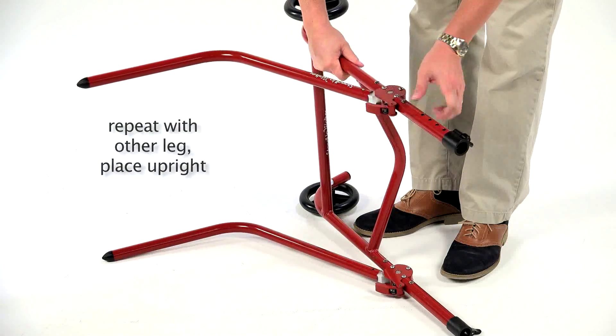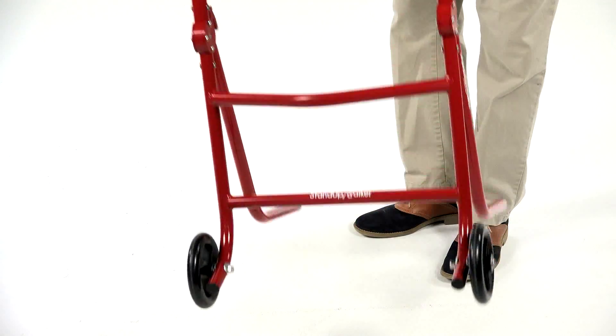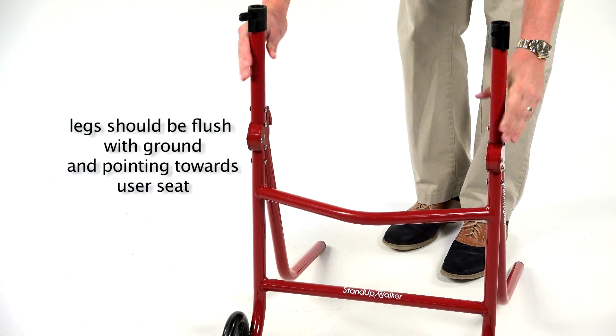Now the stand-up walker should be placed upright. The stand-up walker's ski-shaped legs should be flush with the ground and pointing towards a user's seat.